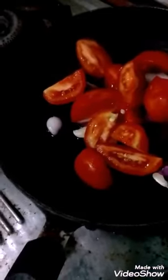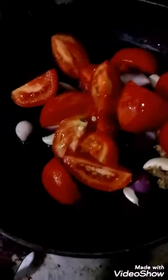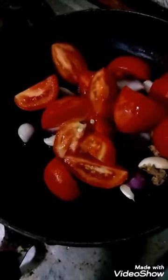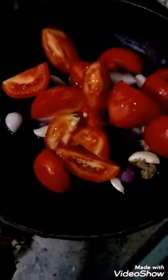We shall see how chutney, idli, or upma tea are made. First of all, fry the onion, ginger, garlic, and tomato in the pan.